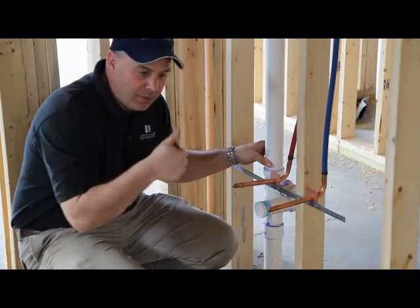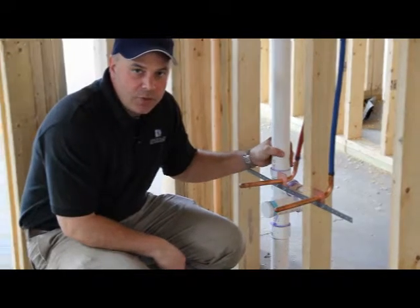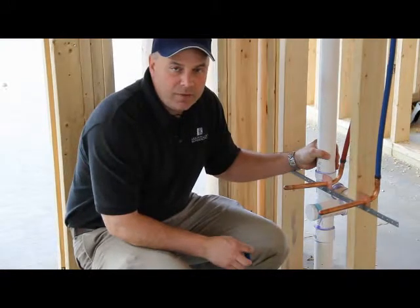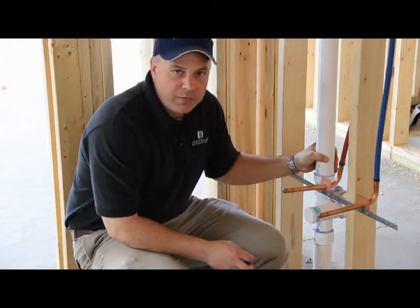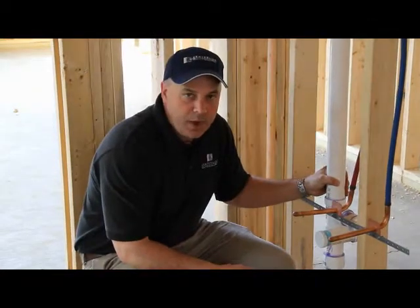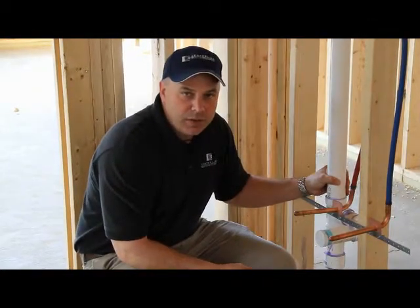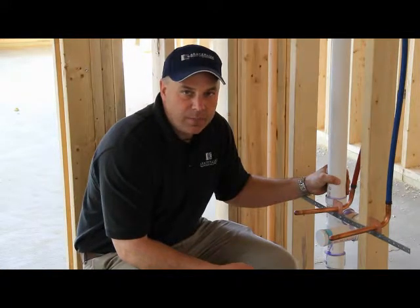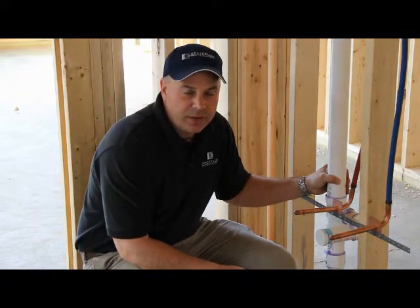Well, thank you for joining us here at Centerline Construction Chat. I'm Jeff Satterwhite with Centerline Development. Please log on to our website at www.gocenterline.com or you can call us at 910-620-8883 if you have any questions regarding this topic. Thank you for joining us. Have a good day.